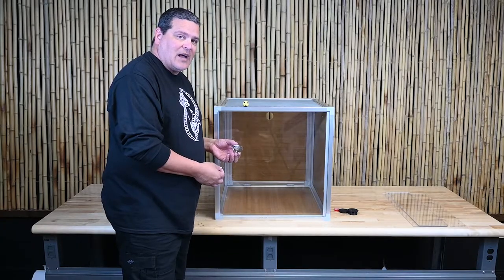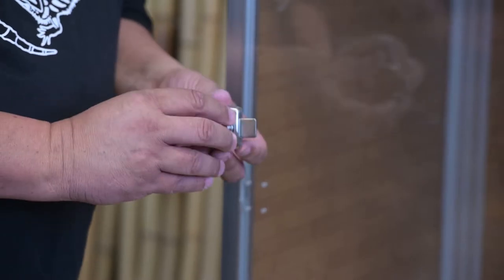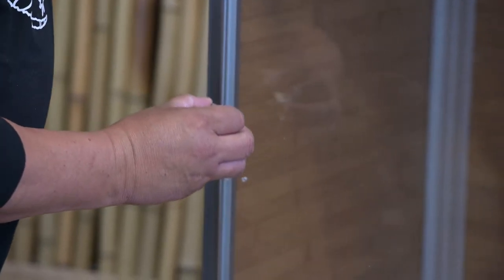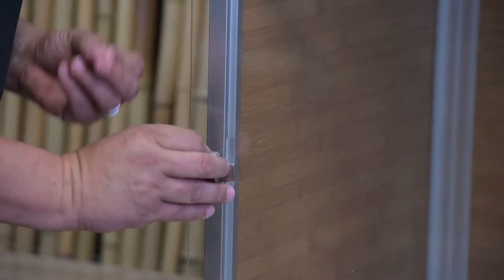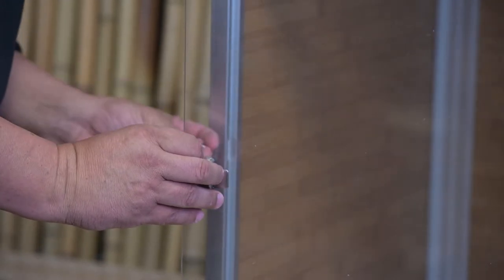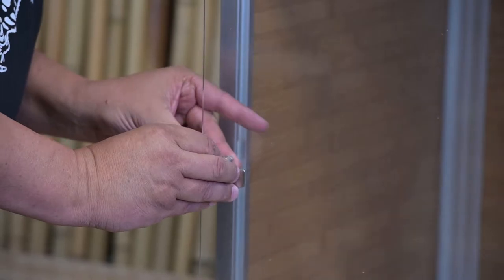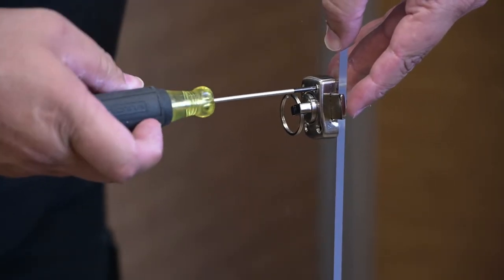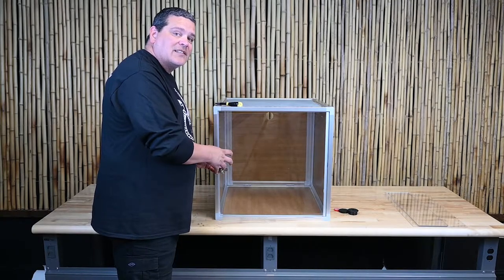Next you need the door lock. Take the little screws — there are four of them — and slide it right through so there's a little bit coming through the back. Line it up with the four holes on the door. Then on the back, use the little nut. With a screwdriver, go ahead and tighten it up a little bit. Do that to all four screws until it's nice and secure.